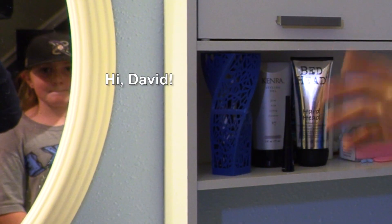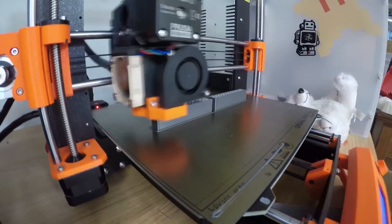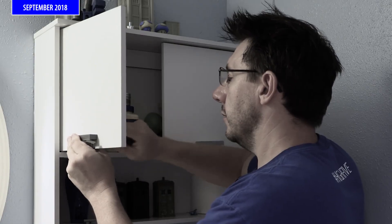We're in the bathroom and it's the location of another practical print we did back in September of 2018. One of these is printed and one of these is not. One of these broke and it was easy enough to remodel, reprint, and then install. Now I don't even remember which one is printed and which one is not — and so this is a practical print.